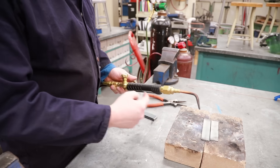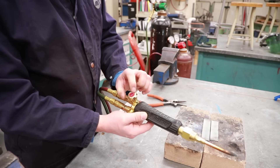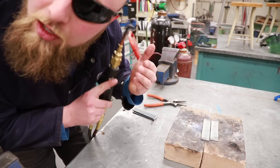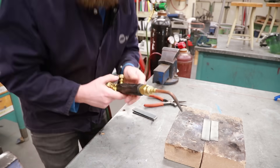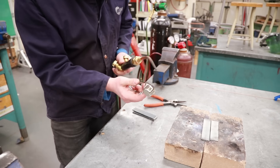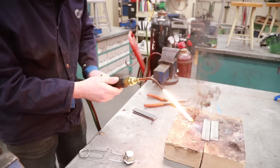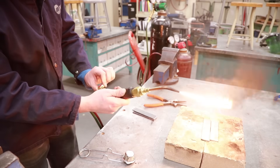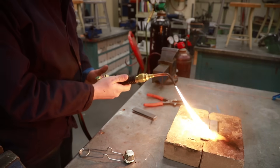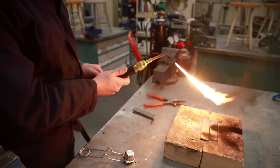Now that I have my metal set up and my torch all ready to go, all I have to do is open my acetylene valve — or fuel valve — just a little bit. Open it up just enough that you can feel it on your hands or hold it up to your ear and listen. Take your striker, hold it on a slight angle beside the tip, and you get a nice sooty flame. All that black stuff is carbon — we want to get rid of that. I'm going to open up my acetylene valve until that black smoke goes away and I have a nice feathered flame.